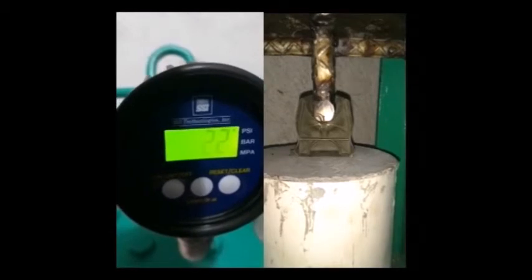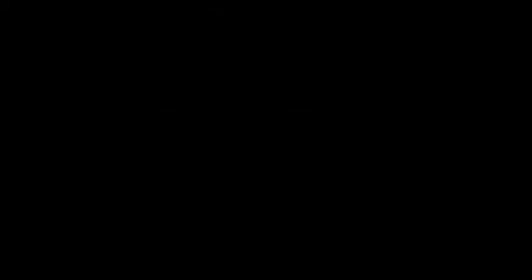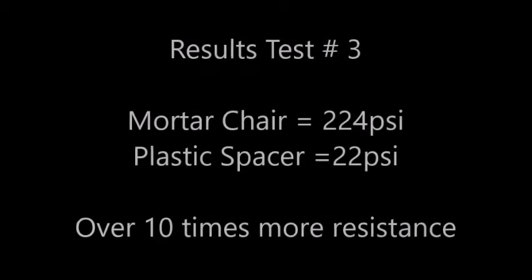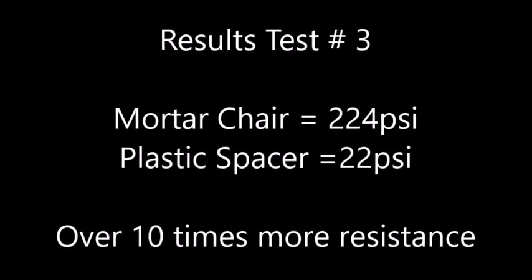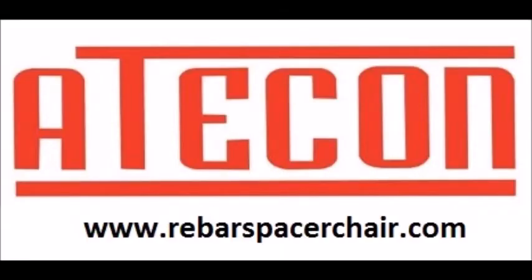As you could observe, all along the test we applied pressure up to the point where the gauge reaches the maximum reading in psi. At this point, mortar spacers crack and plastic ones keep deforming without increasing the pressure reading. Thank you very much for your attention.